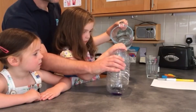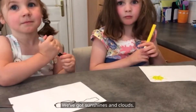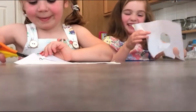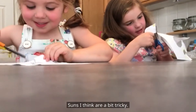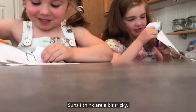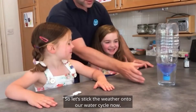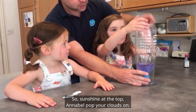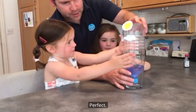So Ellie, now we're making the weather that's going to stick on the bottle. We've got sunshines and clouds. I'm cutting out the sun, I'm cutting out the clouds. The suns, I think, are a bit tricky. So let's stick the weather onto our water cycle now. There's sunshine at the top and a bunch of clouds on. Perfect.